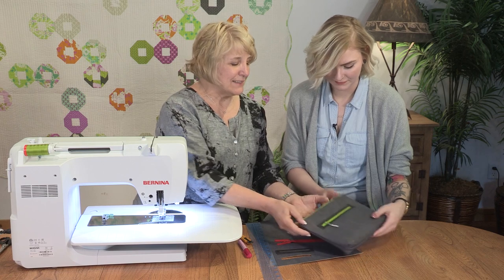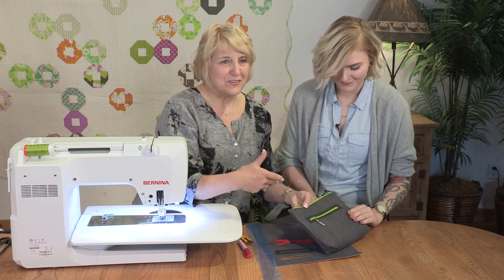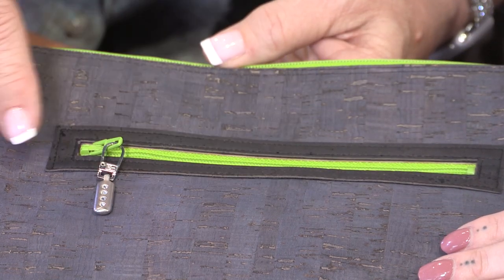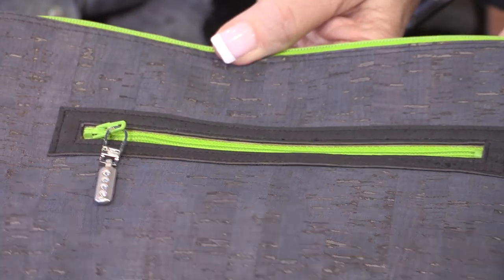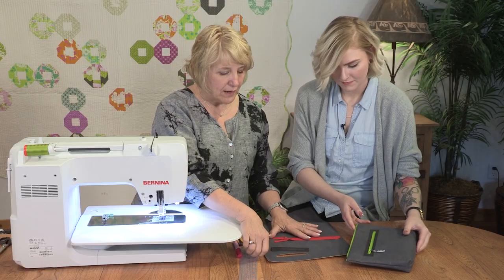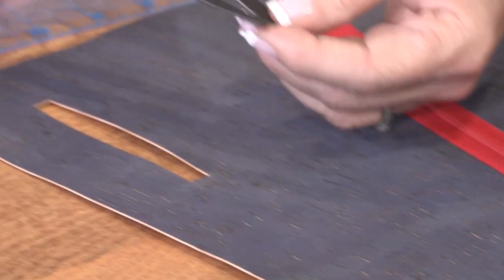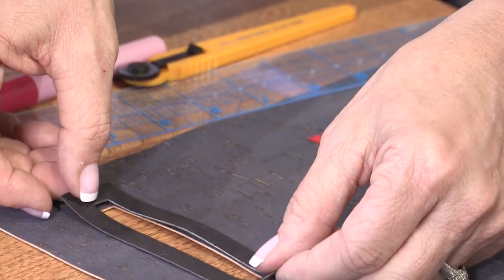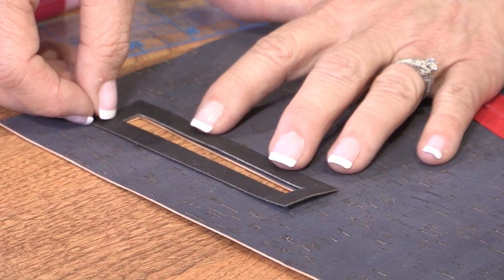Because I like a little extra, not just cutting the window, I've actually cut another piece of cork to lay on top of that. So you can see with the piece I'm working on that I've cut my window and I've cut my cork trim that same size. So those two windows are the same.